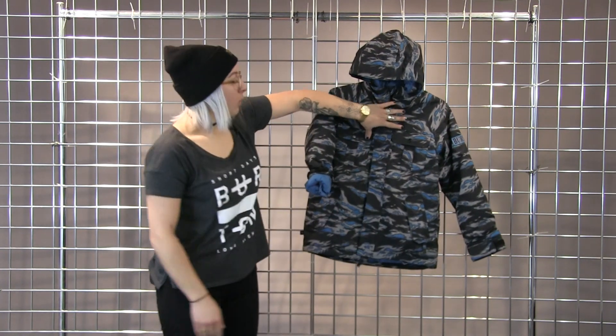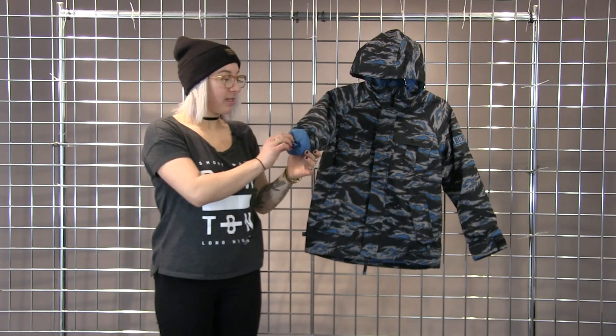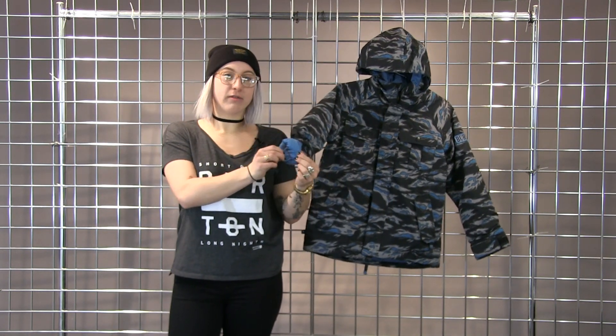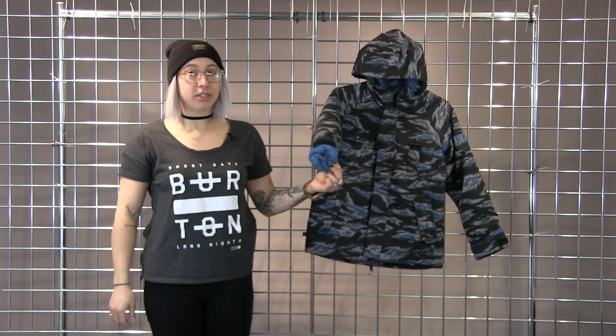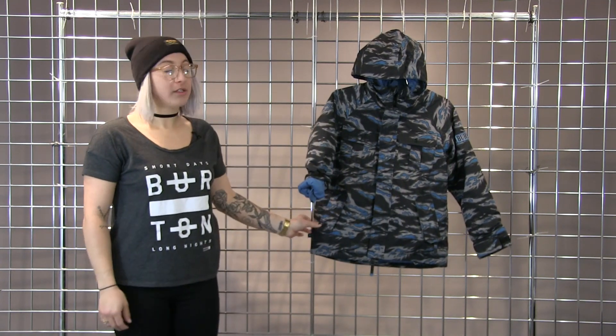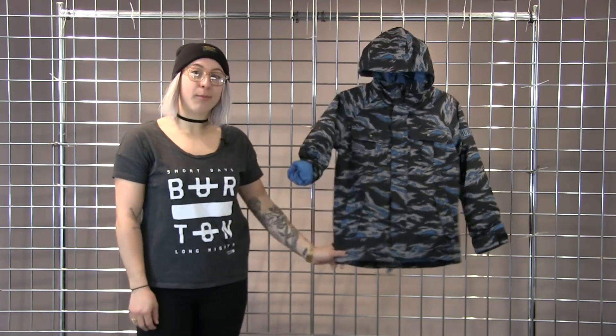This jacket will also last a few seasons because it has something called room to grow. So this red stitch here is removable, and if you take that out, these sleeves will grow two inches. So a really good, versatile, long-lasting jacket here. This is the Boys Fray Jacket.